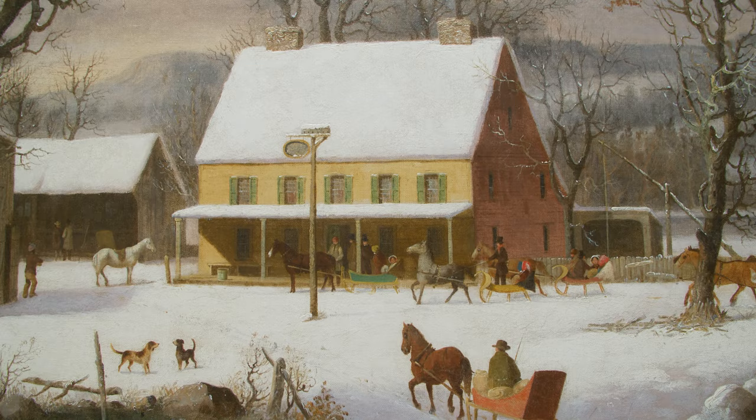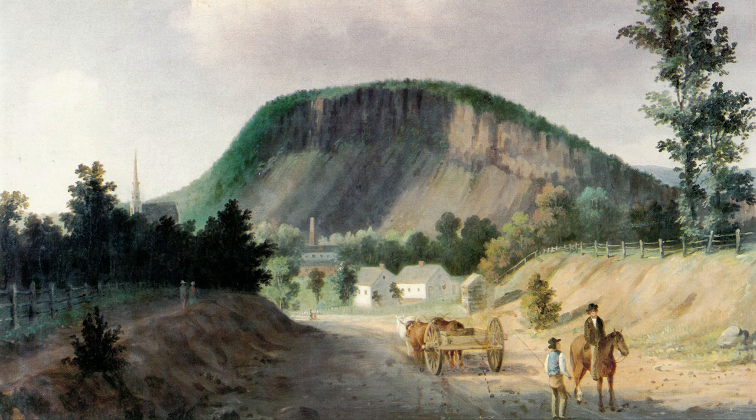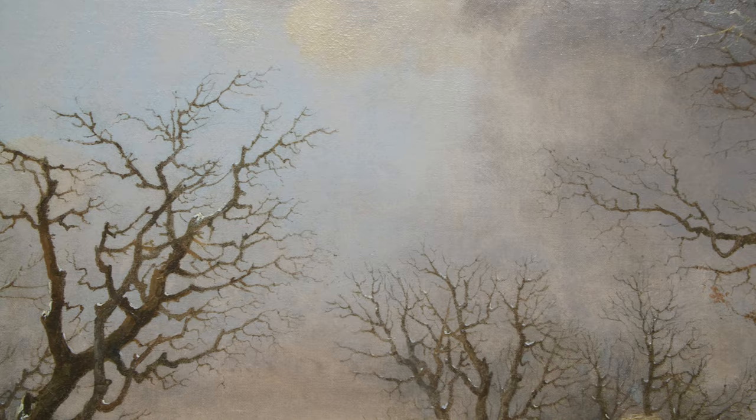This farmstead appears to be the only one for miles around. Behind the house, snow-covered fields rise upward to a feature that looks very similar to Westrock, a large stone cliff near Durie's home in New Haven. Although it is many miles from Farmington, the artist would have been very familiar with the shape of the famous landmark. The incoming storm clouds add drama to the scene, as guests scurry to safety before the bad weather sets in.